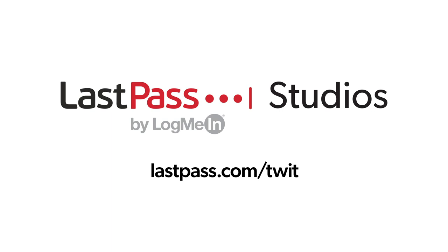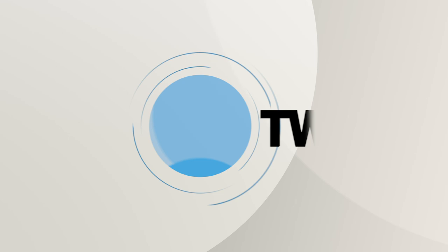Hands-On Tech is brought to you from LastPass Studios. Using the same password everywhere is a security nightmare waiting to happen. LastPass puts you in control of your online life by storing all of your unique passwords in a secure encrypted vault. Visit lastpass.com/quit. This is Twit.